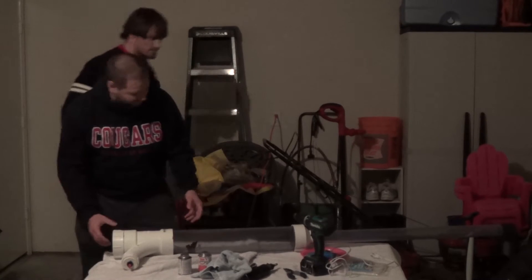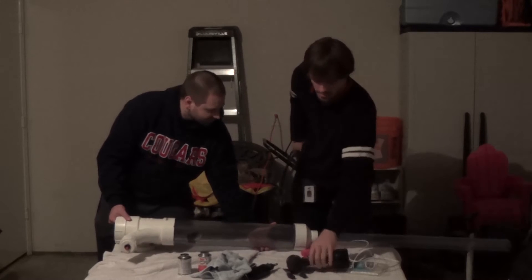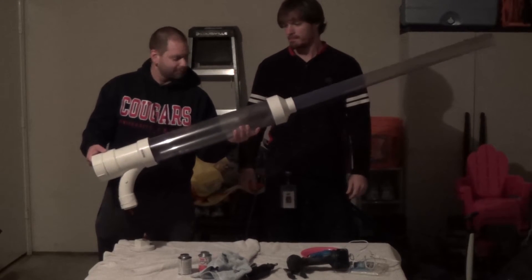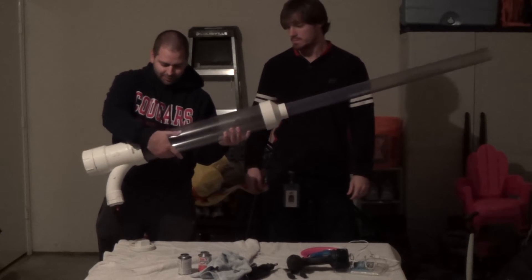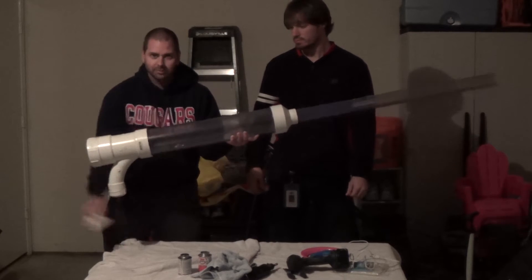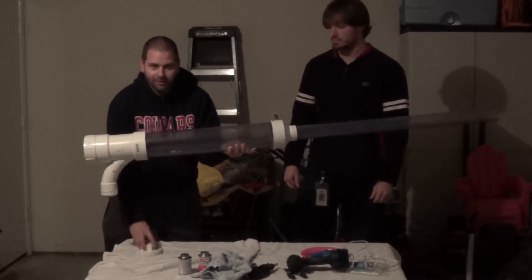So the construction of this is now done. We have completed building it. We have our ignition here — all we have to do is put fuel into the end, place the cap on, and kaboom.